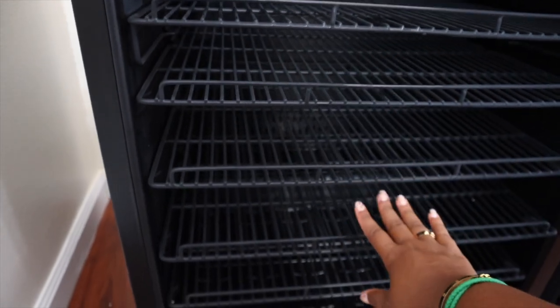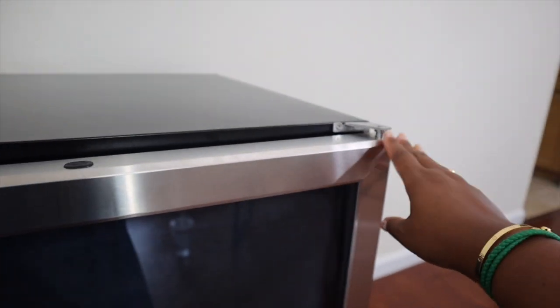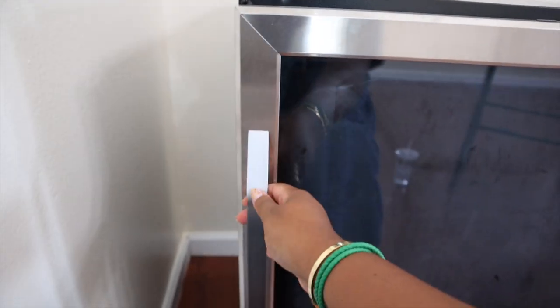Another great feature of this fridge is that you can change the side of the door. So currently we have it on this side, but if you wanted to change the hinge you can go ahead and put it on the other side so that you can open the fridge that way instead.